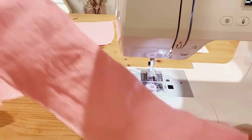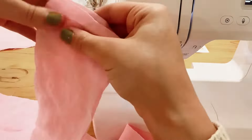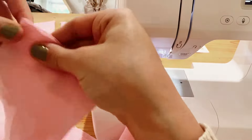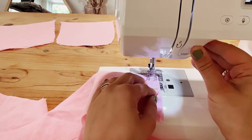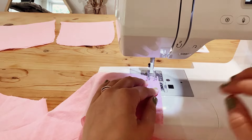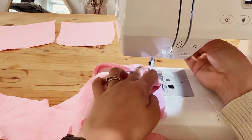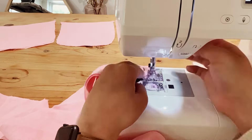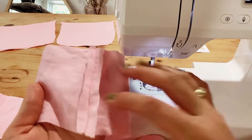Now we're going to move on to the shoulder straps. Beginning at the base of the bag, we're going to be stitching the two straight sections together — just with a back tack, sewing all the way through with a back tack on the other end. Now we'll just be pressing this seam open.